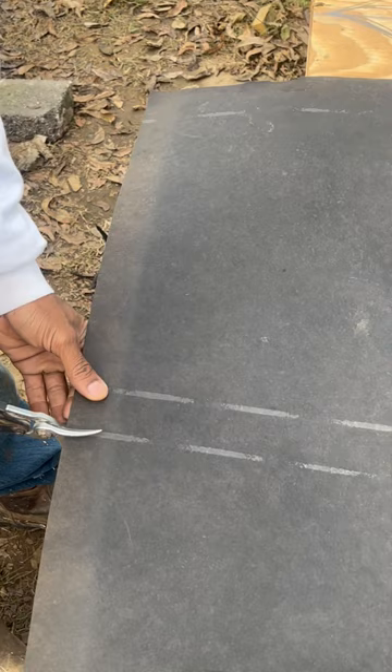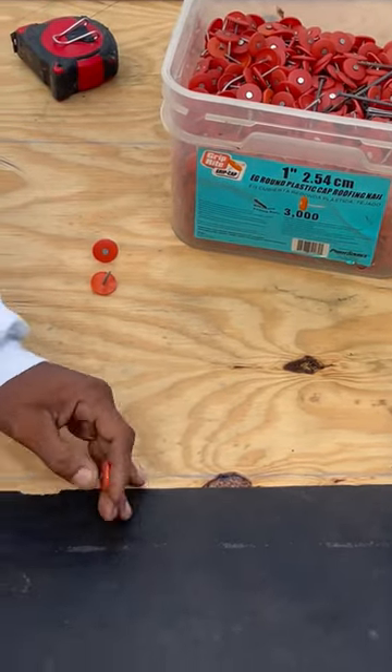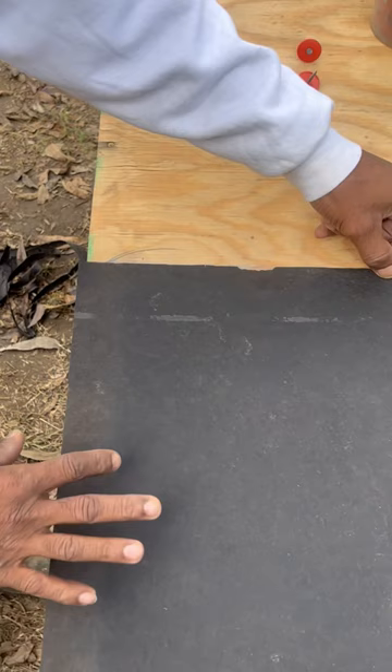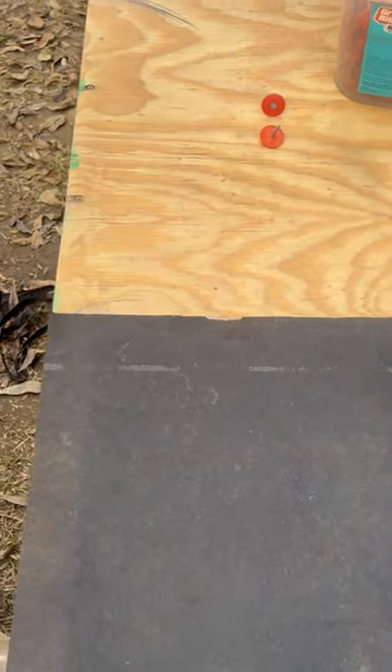I got some snips right here to cut this. Let's start right here and start cutting it. I'm using one-inch cap nails to hold down my felt. Now, I'm gonna get my factory edge right here and bring it flush with my chalk line. And I also want the felt paper flush with my rake edge. And then we can start nailing this down.